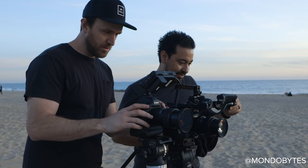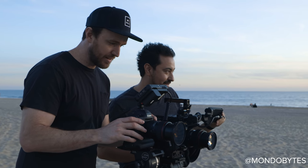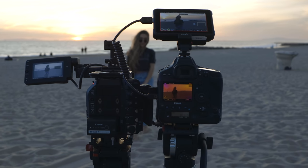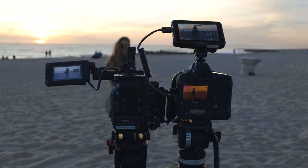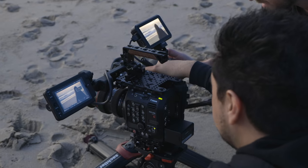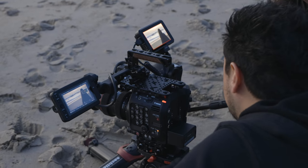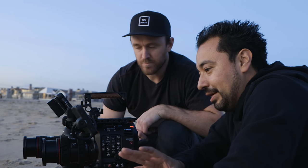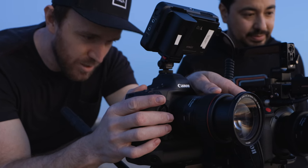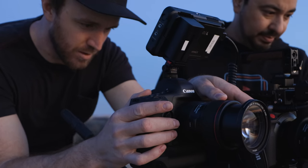Hey, what's going on guys, my name is Griffin and I'm a filmmaker based out of Orange County, California. Today we're gonna be taking a look at the Canon 1DX Mark III versus the Canon C500 Mark II. I linked up with my buddy Armando — he's a C500 Mark II owner and I just got my 1DX Mark III in, so we decided to do a shootout. It's not like one is good and one is bad; they're both amazing cameras, but I was really curious to see the strengths and weaknesses of each.